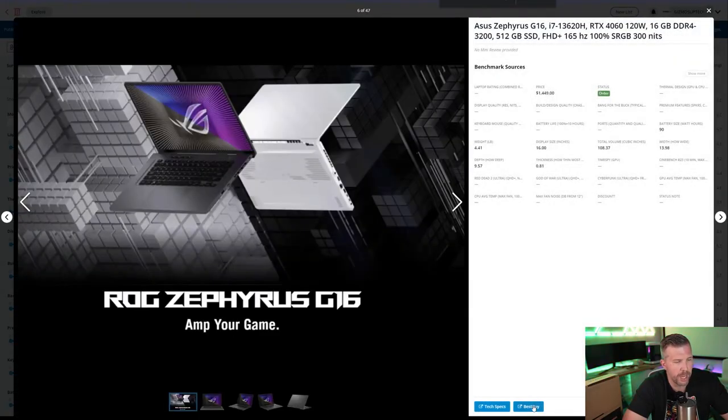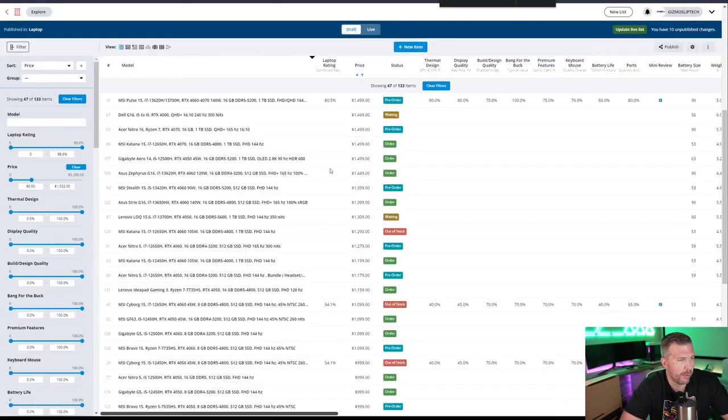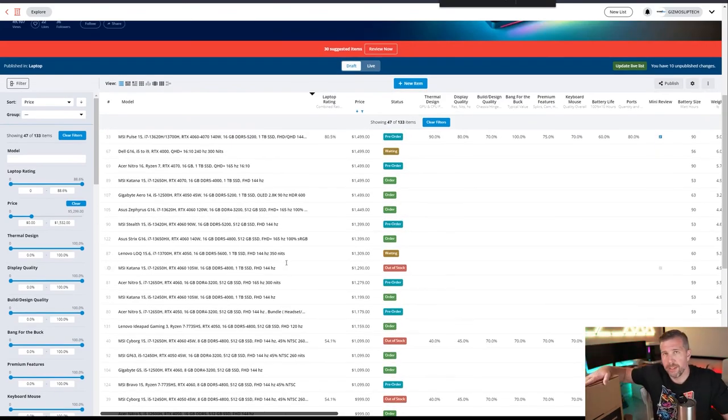The Zephyrus G16 also just got delivered. We're going to do a live unboxing very soon — it has a 120-watt RTX 4060, 16 gigs of DDR4 3200, 512GB SSD, Full HD+ 165Hz display with 100% sRGB, and an i7 processor for $350 more than the G5. So you're paying about 25–30% more, but you're getting those upgrades. For $50 more, the QHD display on the Pulse 15 seems pretty attractive. There are a lot of different options right now, but let's find out if I can recommend this G5.